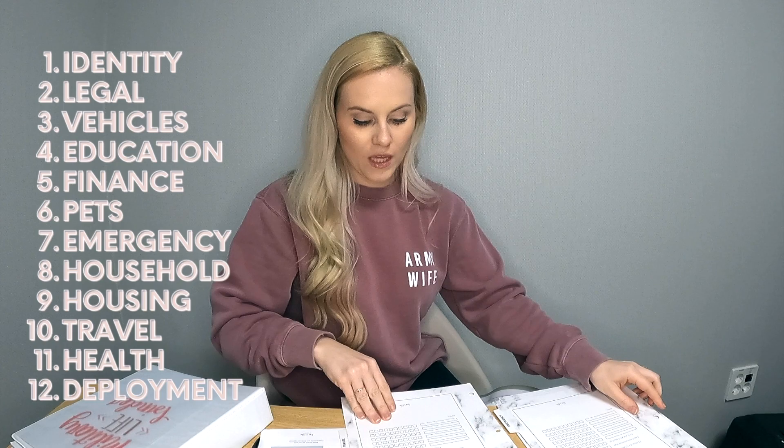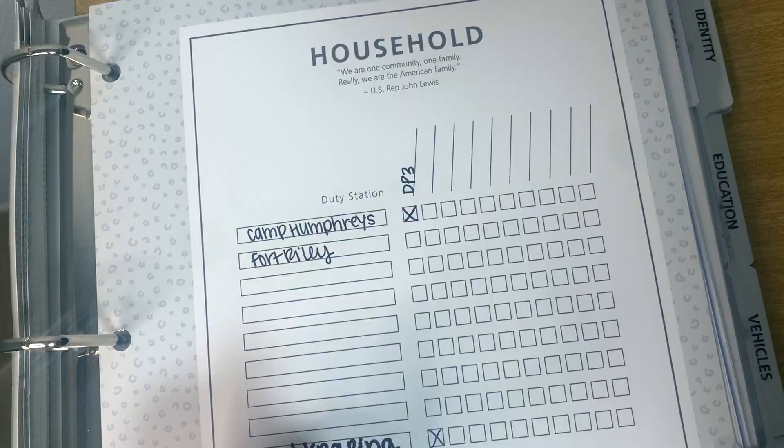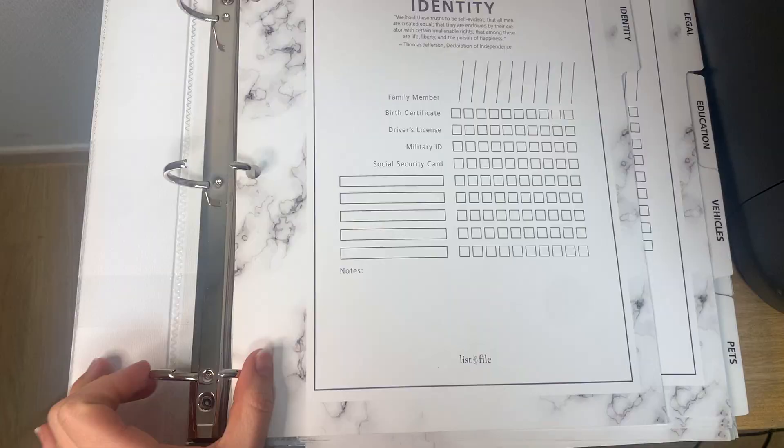Anything else you deem an emergency that you'd be filing behind it, you fill in yourself. There's also a deployment tab with all the things you'd want for deployment files, and tabs for education and travel. Those are all 12 tabs. The quick guide walks you through the process: first, fill in the top row with the family member or duty station; then write down anything else you already have in your possession for each tab.